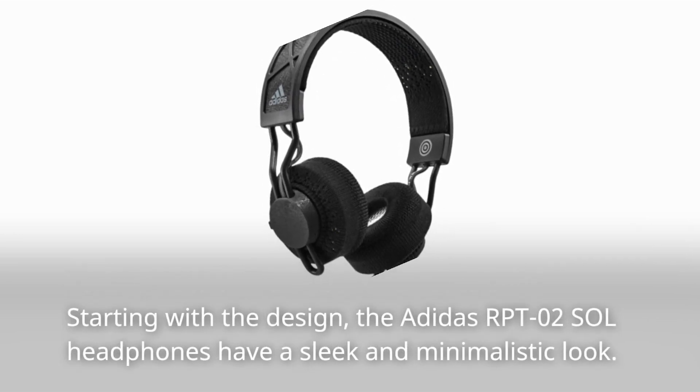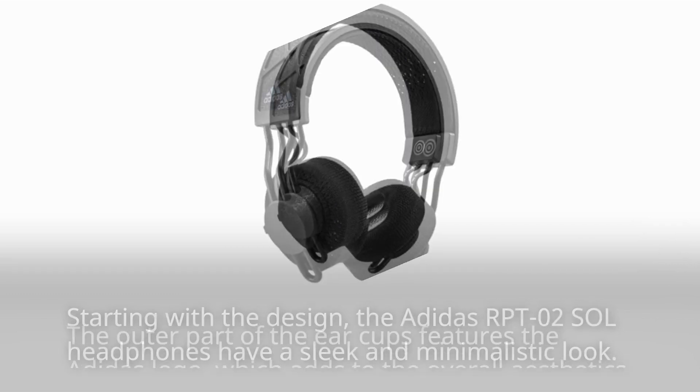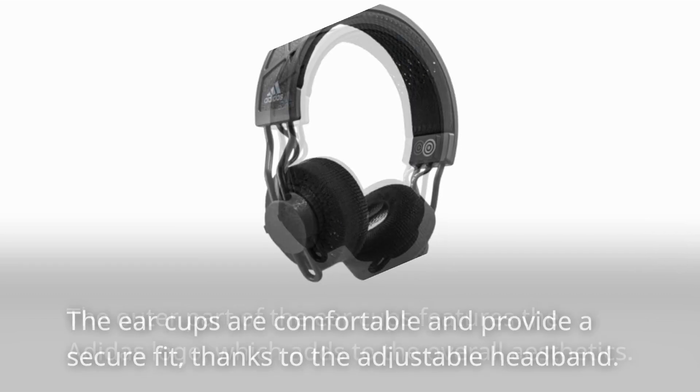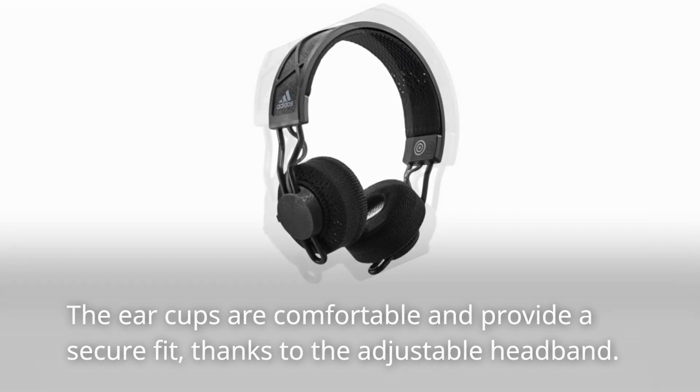Starting with the design, the Adidas RPT-02 Sol headphones have a sleek and minimalistic look. The outer part of the ear cups features the Adidas logo, which adds to the overall aesthetics. The ear cups are comfortable and provide a secure fit, thanks to the adjustable headband.